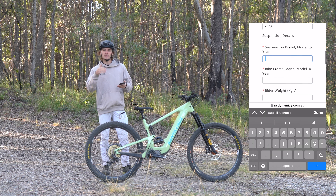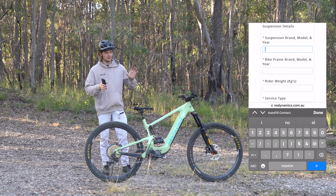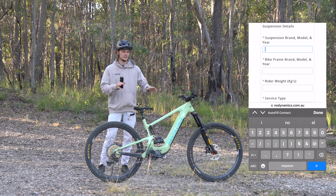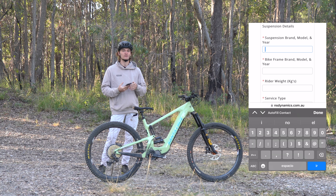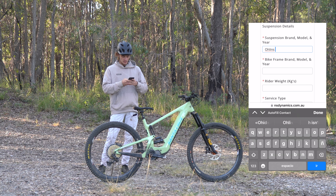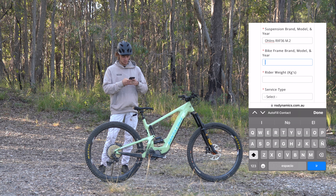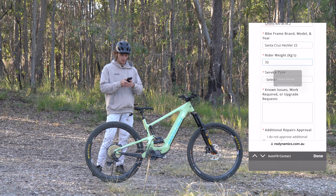Now we'll scroll down and we're getting to the good stuff — this is your suspension details. If you've got a full suspension bike we suggest booking the two pieces of suspension in separately. That just means that when we come to service them we've got all of the notes separate and we're not getting the fork and shock mixed up. Today we're just doing a service on my fork which is an Ohlins RXF 36, Mark II. The rider weight — I'm about 70 kilos.